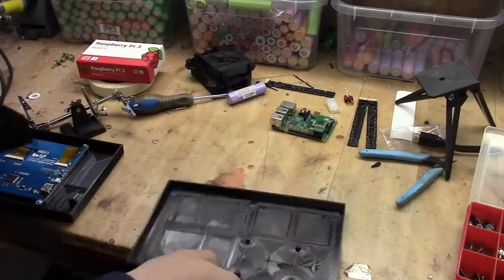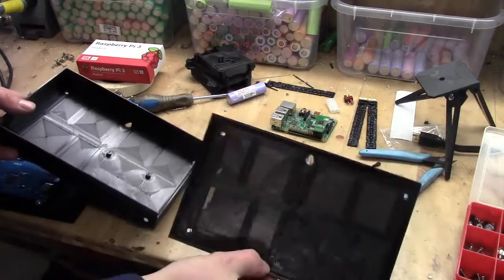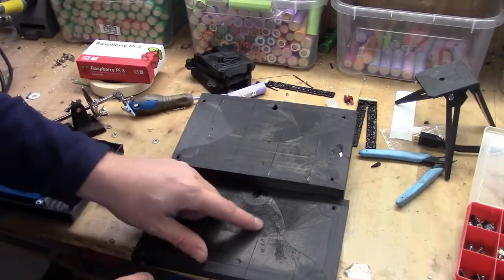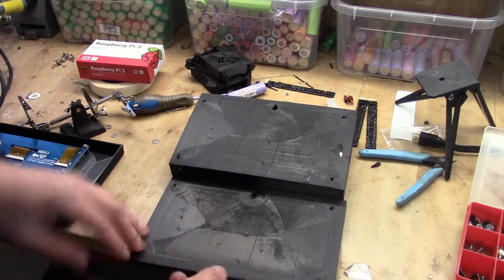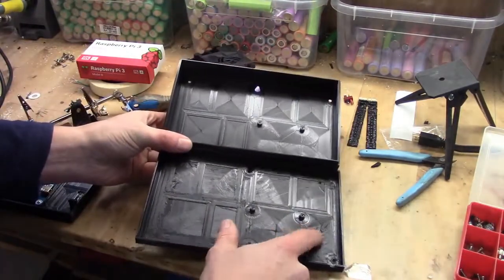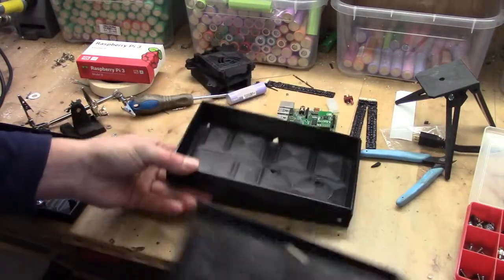So here we have the other one that I failed with and this is the new one. This is printed in 0.4 millimeter, and the problem here is that I did break the power. You can clearly see the difference in the layers. That part is really nice but that isn't. And the same goes on the inside where you can see how thick it is — it didn't adhere properly. Meanwhile that one did.